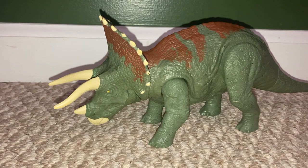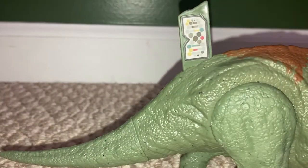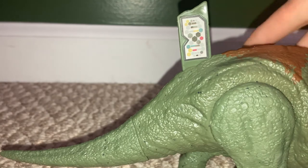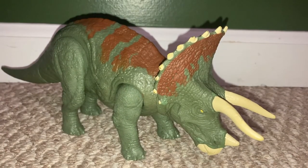That's all for Triceratops. If you haven't already, download the Jurassic World Facts app — you can scan this, unlock the dinosaur, and get some pretty cool facts. That's all for today. Please subscribe.